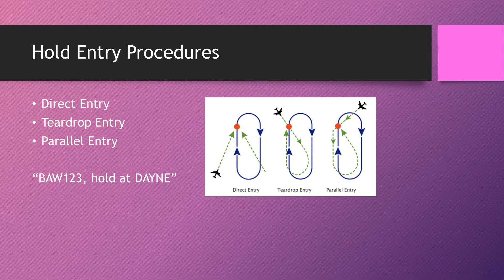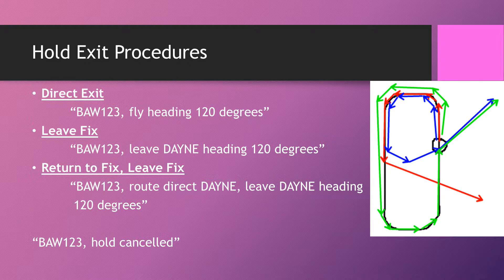Now let's look at exits. Hold exits are slightly more complicated. These names are somewhat informal — there's no official name for them — but the concepts are the same. There are three exit procedures from a hold and you do need to know them because there's a difference between all of them.